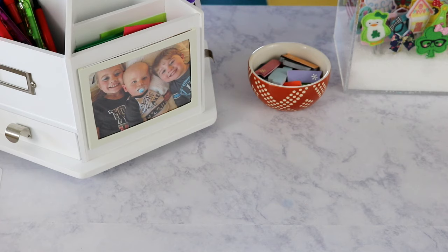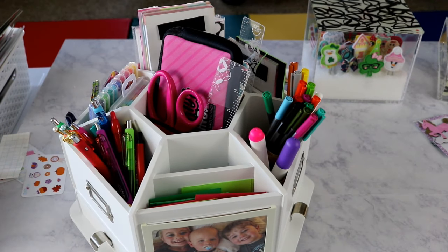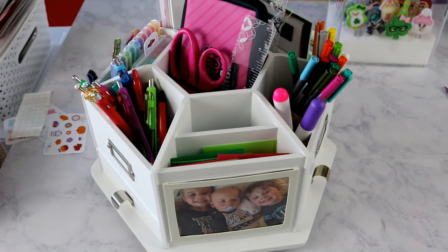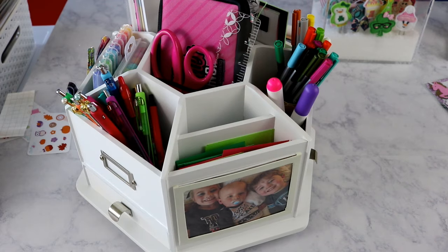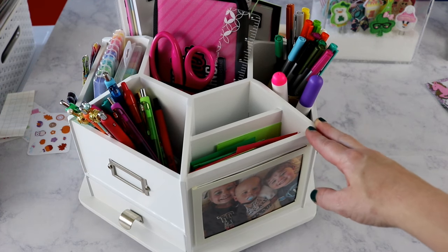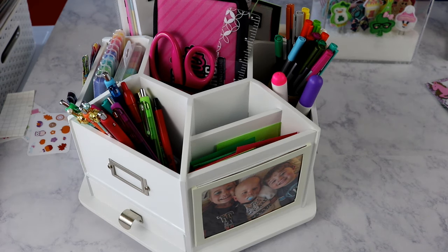On top of my craft station is my new pen carousel — I shared this in my last planner supply haul video. I absolutely love it; it's probably my second favorite planner organizer. I purchased it because I was running out of room in my Bedford organizer. I saw several people with the Recollections pen carousel from Michaels, but I don't live near Michaels and even with a coupon the shipping made it expensive.